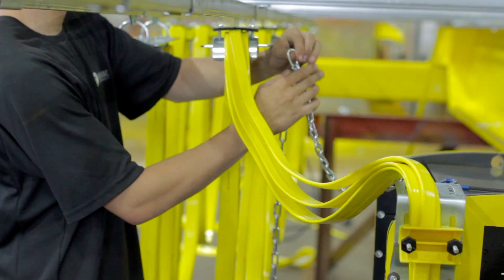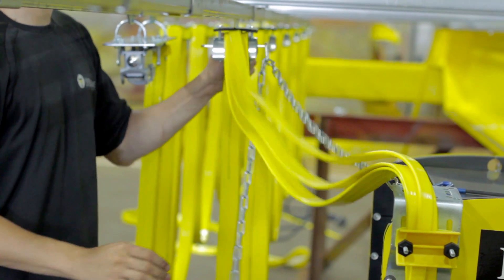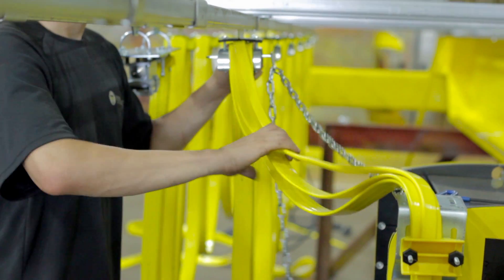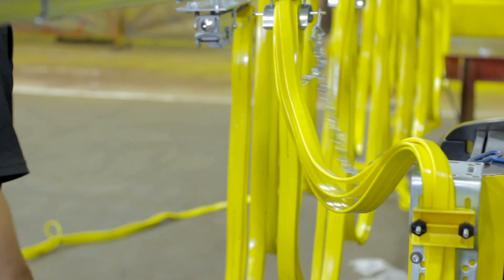Lastly, attach the chain from the bracket mount onto the lead trolley. Make sure the chain is shorter than the festoon length so the hoist doesn't pull on the festoon cable when traveling back and forth. Then cut off the excess chain.